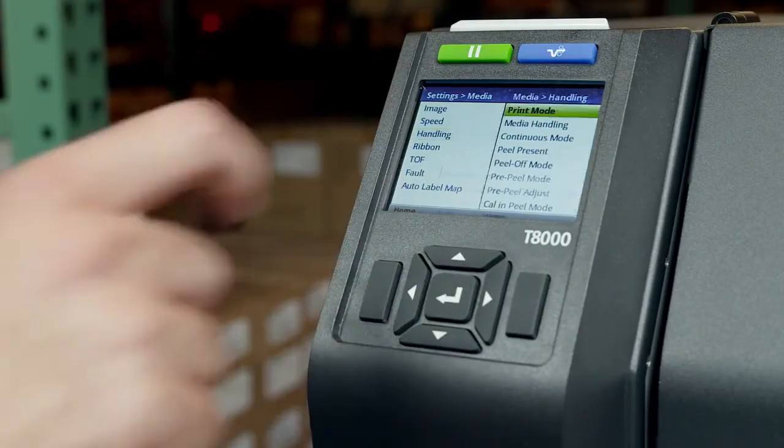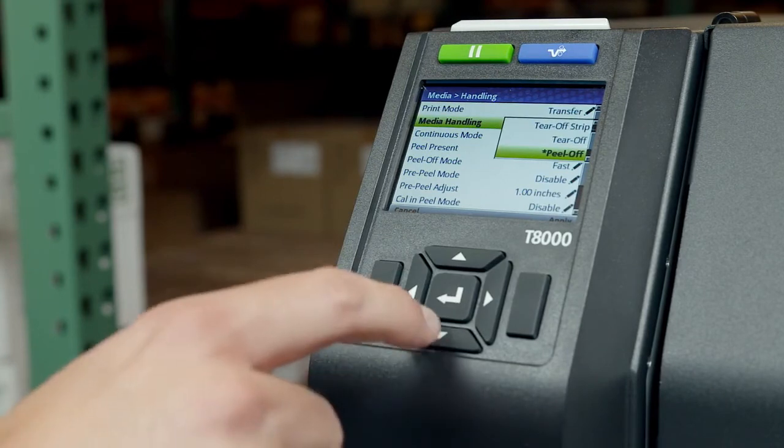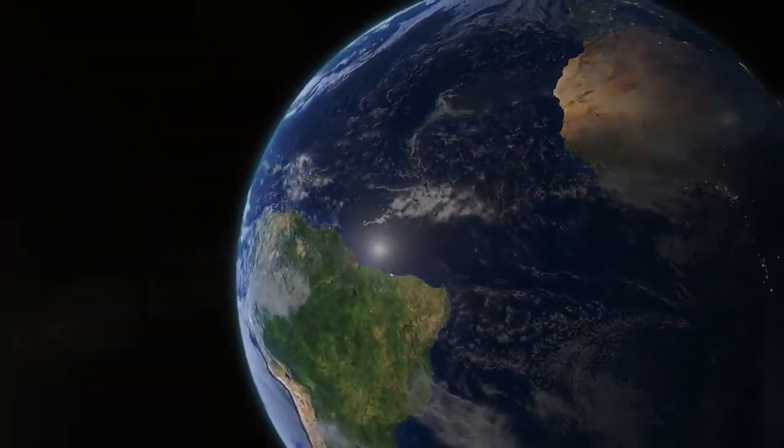Once you have decided on the correct mode for your environment, be sure to configure and test the printer before use. Consult the T8000 administrator's manual for detailed step-by-step instructions. For additional T8000 product information, visit Printronics.com.